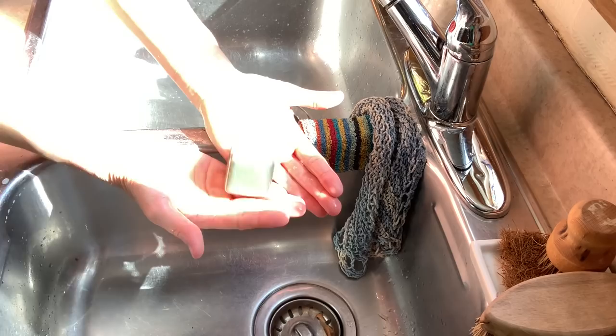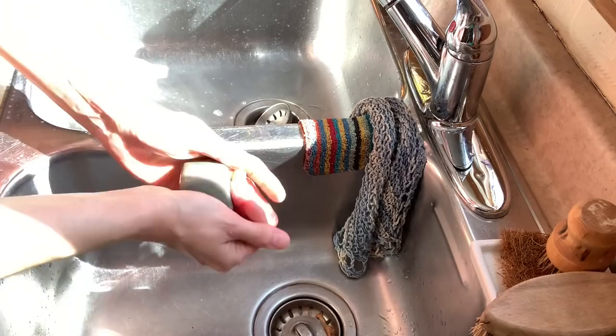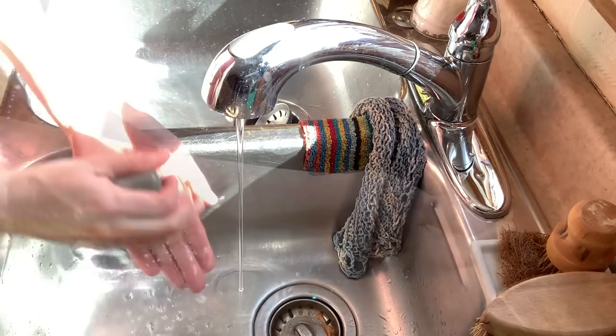This soap is very gentle. It contains olive oil and flaxseed oil, as well as good cleansing oils like palm oil and coconut oil, so you can surely use it to wash your hands as well.